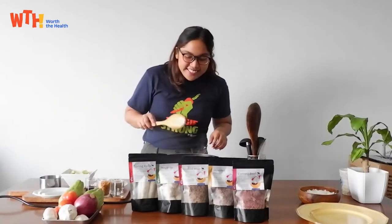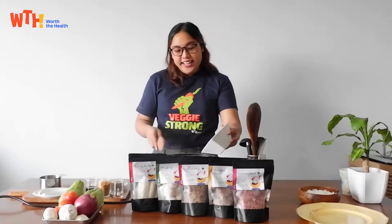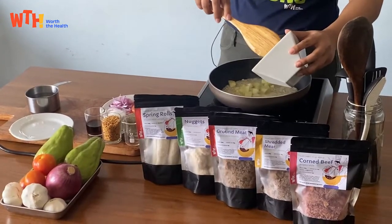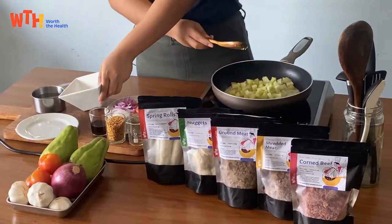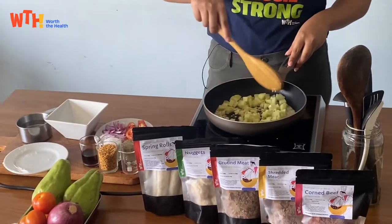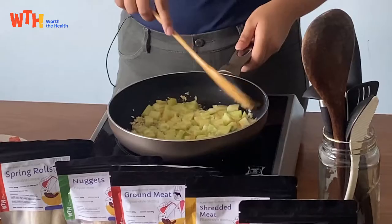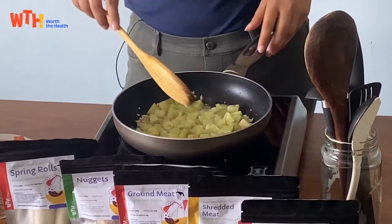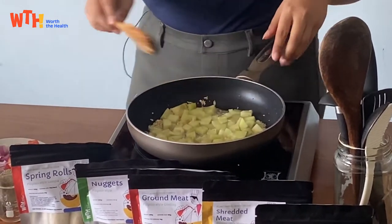Okay, let's just wait for that to brown a little bit then we can add our Sayote. I think that's slightly brown now so we can add in our Sayote. I used half a Sayote — it's a big one, but if it's small you can use the whole Sayote. We're just gonna let this cook for three to five minutes until it softens a little bit.